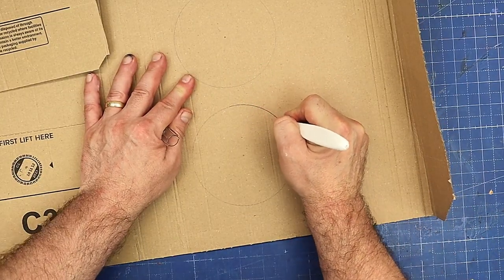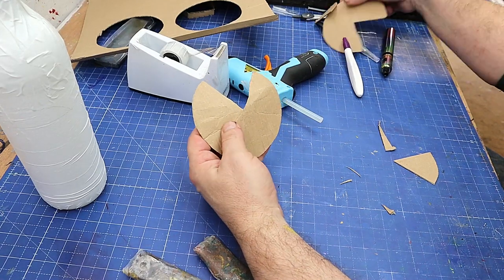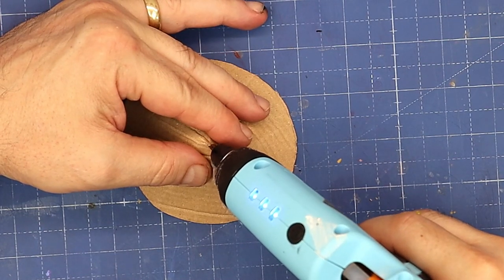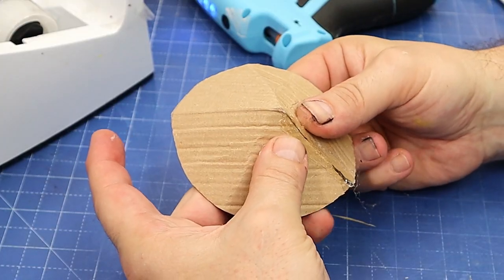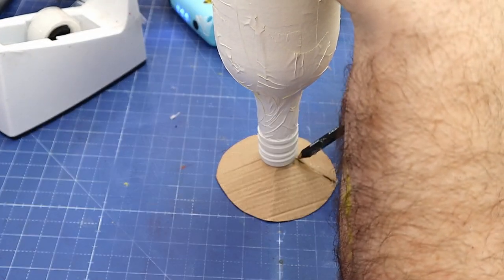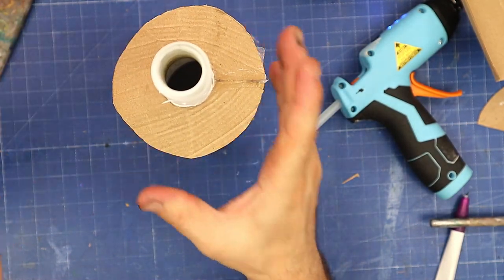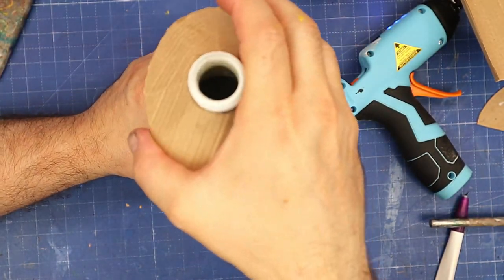Now I've cut out the circles and also cut out a corner section. I push the seam together and run some hot glue down to join it, holding it together while it dries. To put the top on, I draw around the bottle and cut that bit out. Actually I need to make it a bit bigger — so I'm making another one slightly larger so it hangs over more. That's a much better size roof.